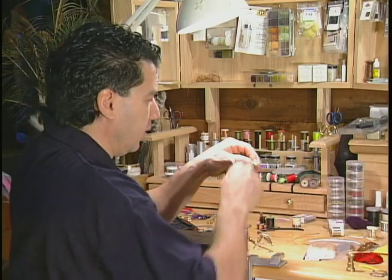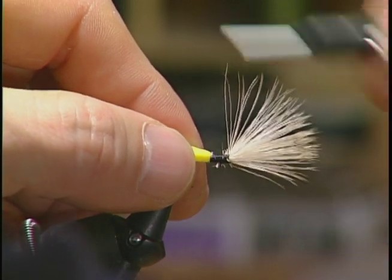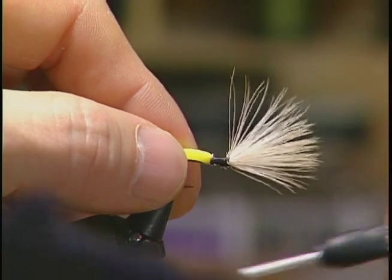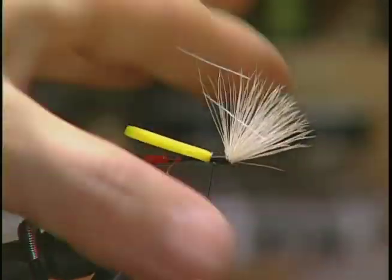Now I'm going to build up the head a little bit. I'm going to add quite a bit of the black thread just to form a black head on this fly. A lot of times I will dub in a different material, like a yellow color, but I like the black on the head of this fly. I'm going to take my thread back to the middle part of the hook, probably about two thirds forward.